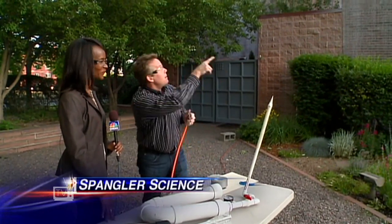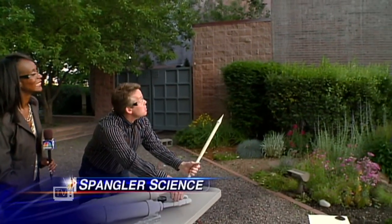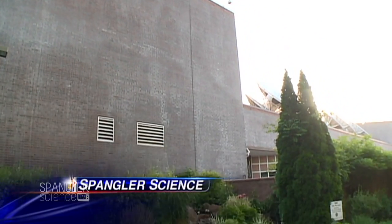So you see we're here — watch this. I'm going to shoot it over here. Ready? So Shane, are you watching? Here we go — three, two, one. Nice! Is that great? That thing hit the building with some force. Yes!